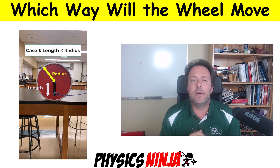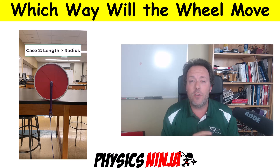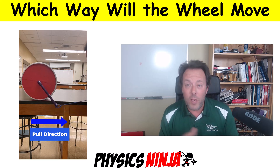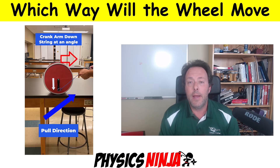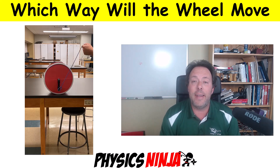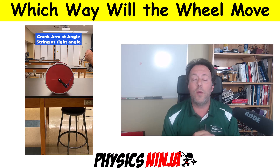Hi everybody, Physics Ninja here. Today I want to go back and analyze some of the recent short videos I created on the wheel and a string attached to a crank arm. I did a whole series of videos that looked at which direction the wheel is going to move if I pull on that string. We looked at the case where the force was horizontal, the force could be at an angle, and I also recently did one where I put the crank arm at an angle. So here we're going to dig into the math, write down equations of motion, and truly understand the reasoning why we see different behaviors depending on the wheel setup.